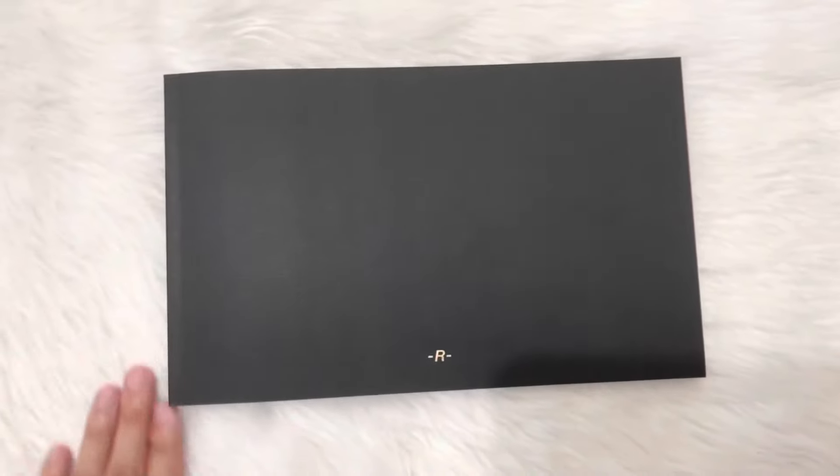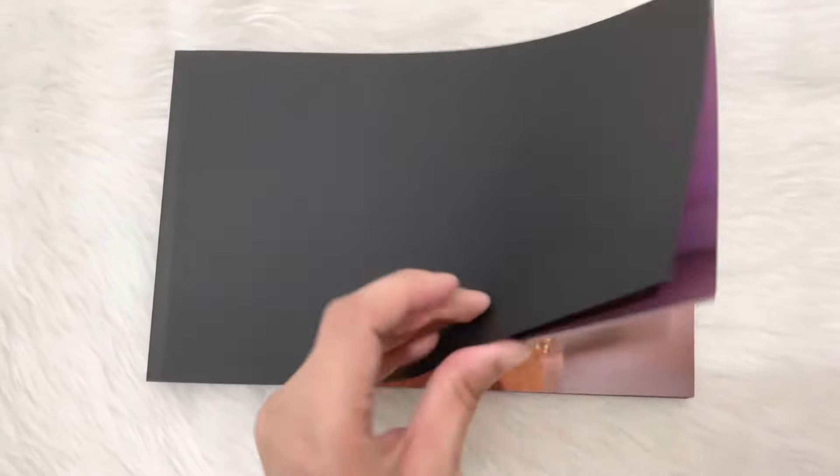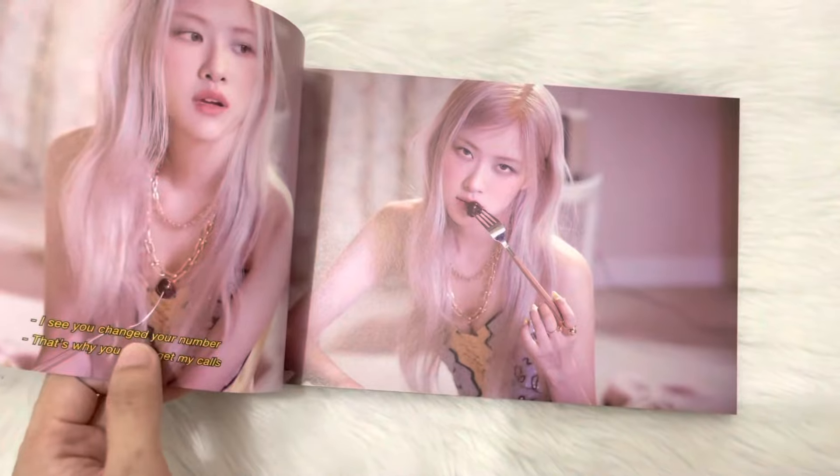If you want to go through the photo book with me, let's start here.